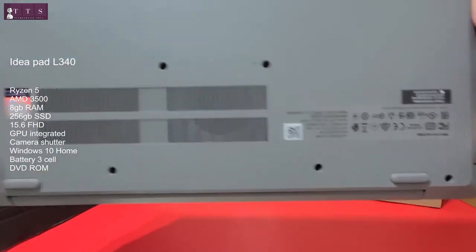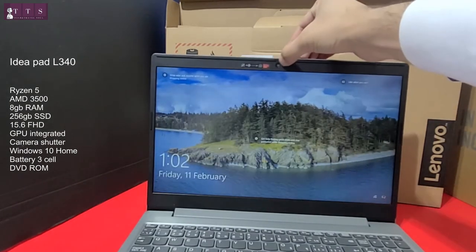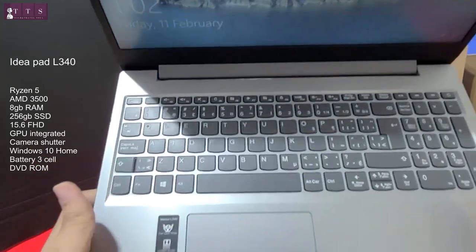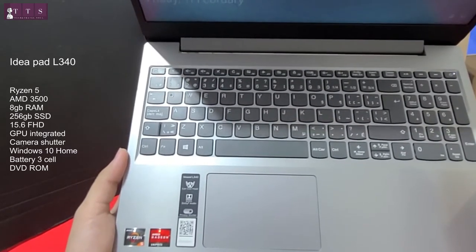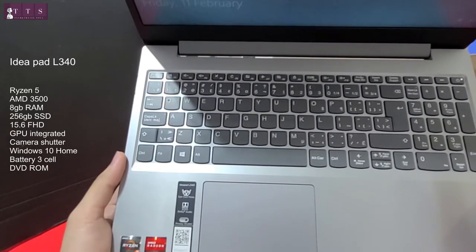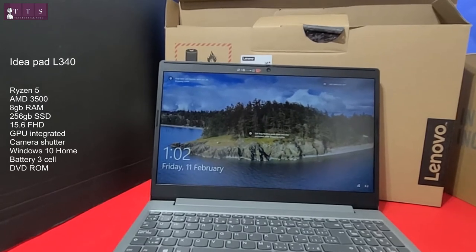From the back side, let's open it up. Another cool feature is the webcam shutter — you can close it, which is great for privacy. This is the keyboard layout, with AMD Radeon graphics, IdeaPad L340, I-Care mode, and privacy shutter labels. One thing to note: this model does not have a backlit keyboard function, unlike some other models.